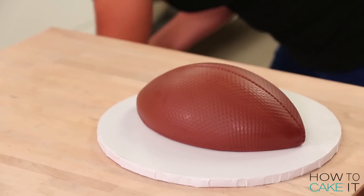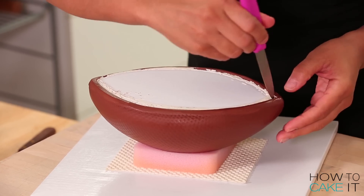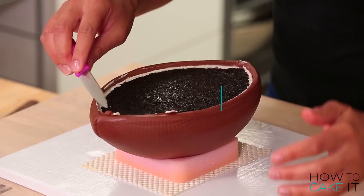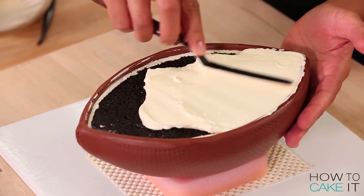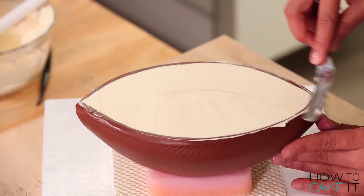Now it's time to assemble these cakes and make one football. The first thing I'm gonna do is flip over the half of the football cake that has the board underneath it. I use a knife to help wiggle that board off the cake. There's now a lip of fondant that creates the perfect space for Italian meringue buttercream. The reason I did this is because if there wasn't a lip of fondant and I put buttercream between the two halves, that buttercream would just be smushing out the sides — I needed a different cake strategy. This is the kind of stuff that keeps Yolanda awake at night.